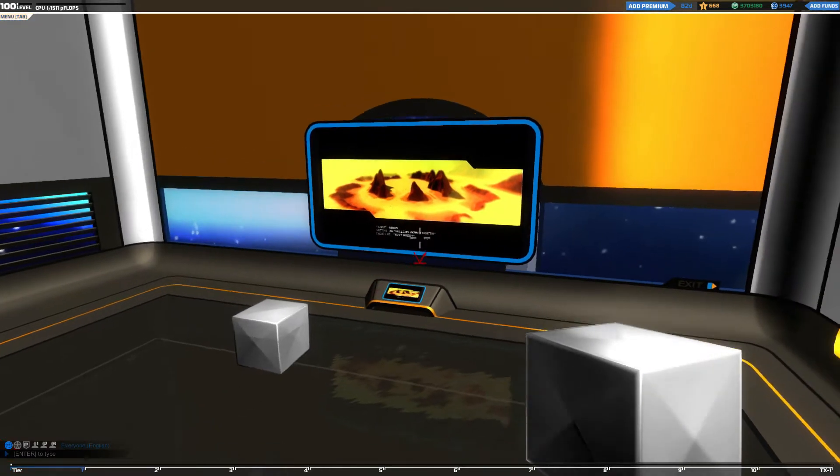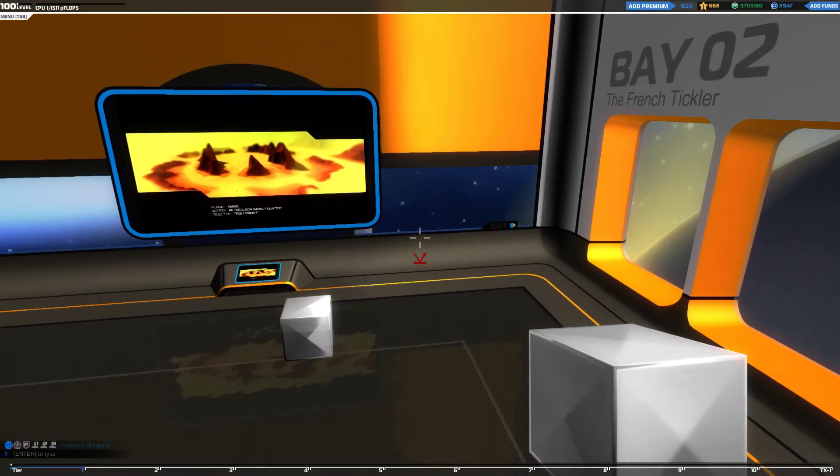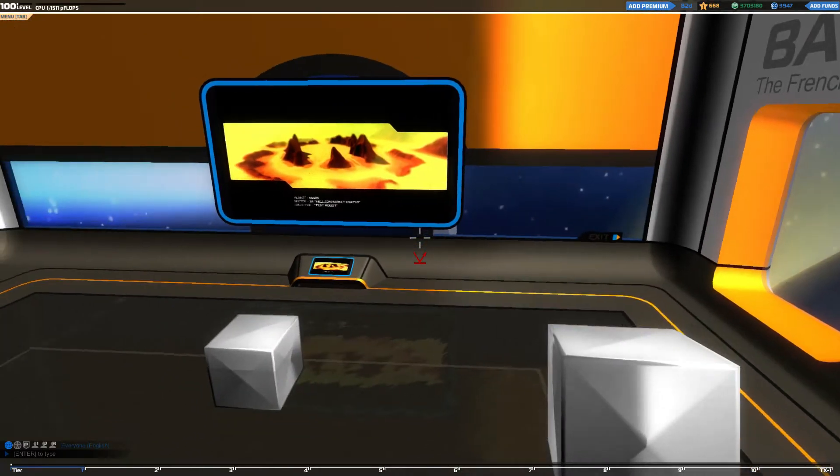Sorry about that — my dog started barking like crazy. Now let's get to the build.